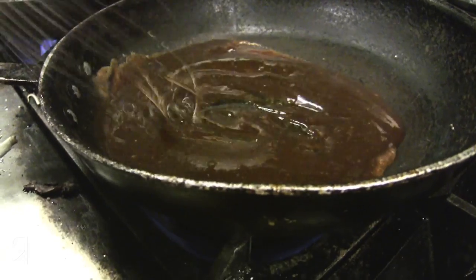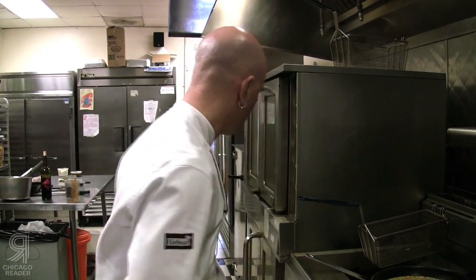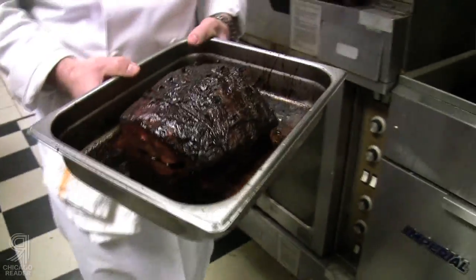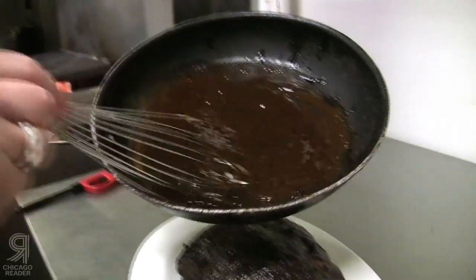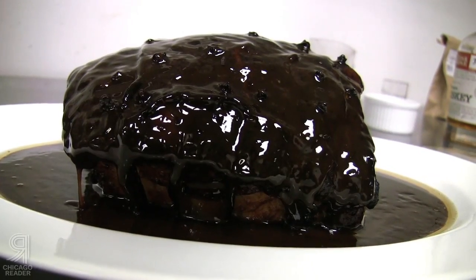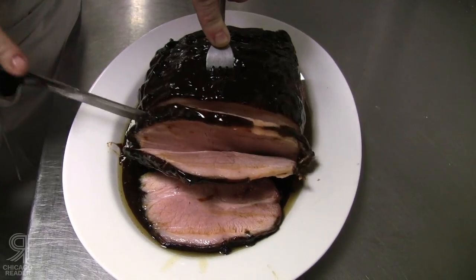It just smells so good. You want to baste this every hour for a good four hours until the internal temperature comes up to 150. Add all those good little bits in there. Bourbon adds that perfect sweetness with a little bit of booze edge.